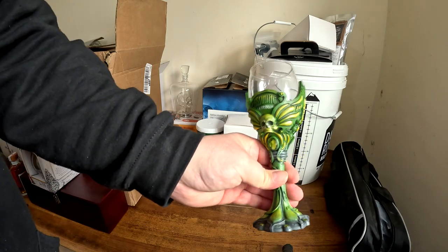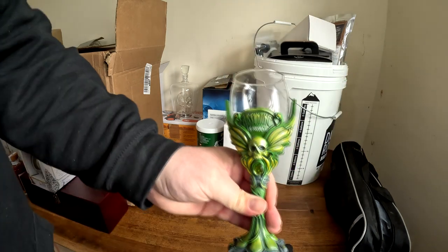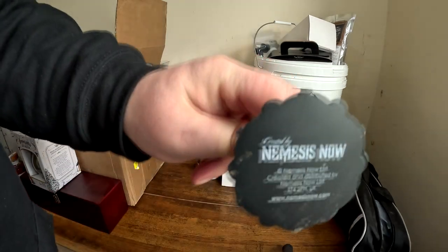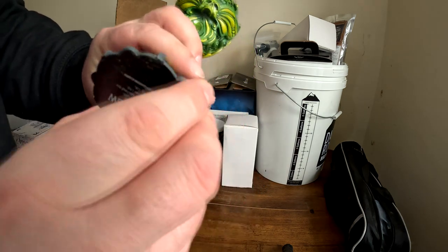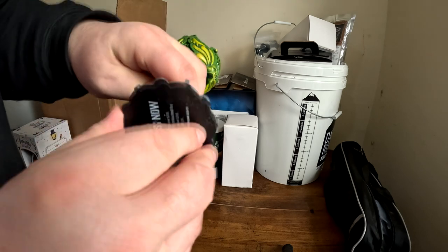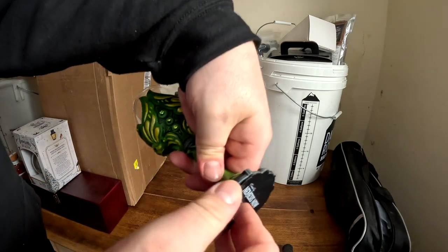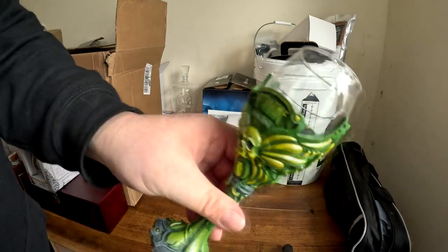This is just a novelty glass really, but it's so badly put together. The actual bowl is crooked, and the finish is all peeling off at the bottom. Considering this is a Nemesis Now product, it was a bit disgusting.